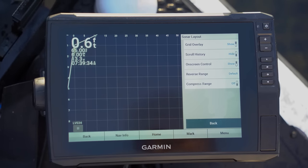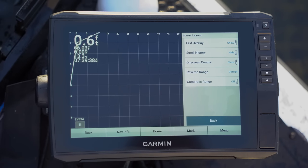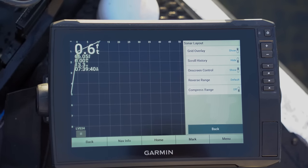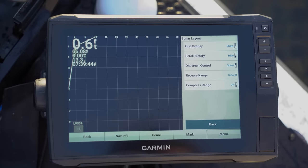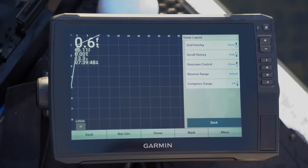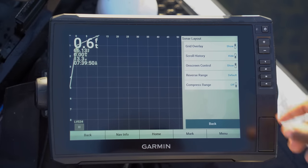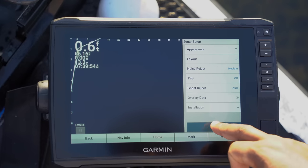Go back into Menu, then Sonar Setup again. Then we go into Layout. Under Layout you've got Grid Overlay, Scroll History, On Screen Control, Reverse Range, and Compress Range. The only thing I like to play with here is the Grid Overlay — I cannot stand having a grid on my unit, but some guys really love that. I'm going to turn mine off right now.